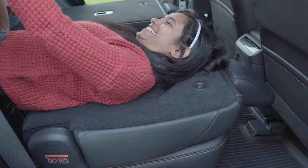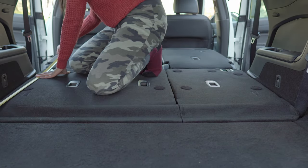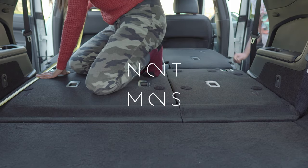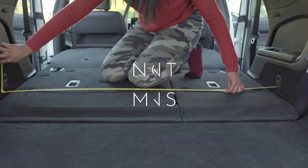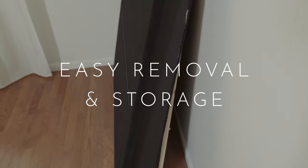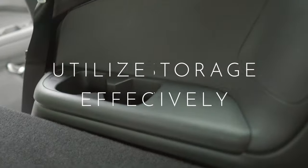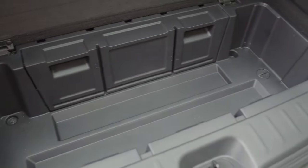Before we reveal the final build, let's go over the three design goals we had in mind. Number one: no permanent modification to the car for installation. Number two: easy removal and storage when not in use. Number three: utilizing every inch of the cabin, including access to the storage cubby in the cargo area.